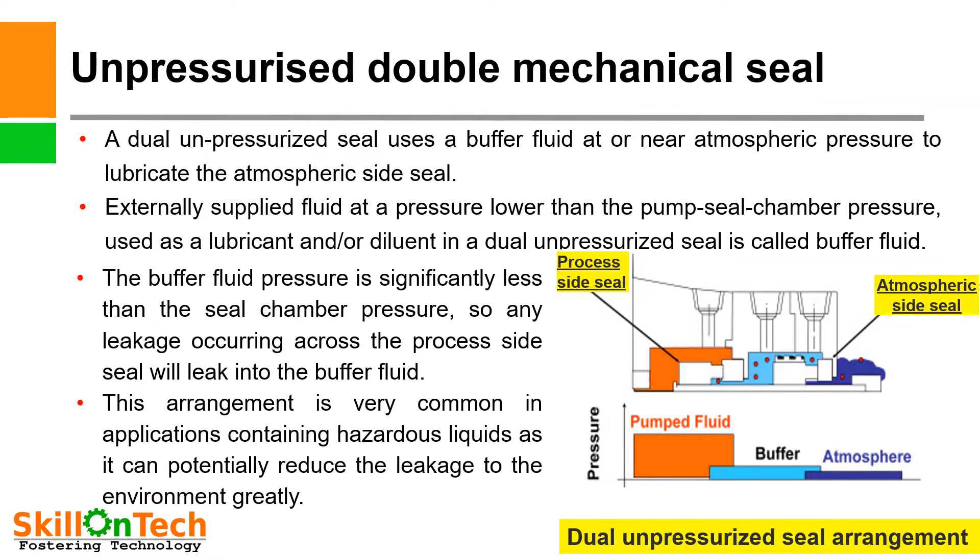Un-pressurized double mechanical seal: A dual un-pressurized seal uses a buffer fluid at or near atmospheric pressure to lubricate the atmospheric side seal. Externally supplied fluid at a pressure lower than the pump seal chamber pressure, used as a lubricant or diluent, is called buffer fluid. The buffer fluid pressure is significantly less than the seal chamber pressure, so any leakage occurring across the process side seal will leak into the buffer fluid. This arrangement is very common in applications containing hazardous liquids as it can potentially reduce leakage to the environment greatly.